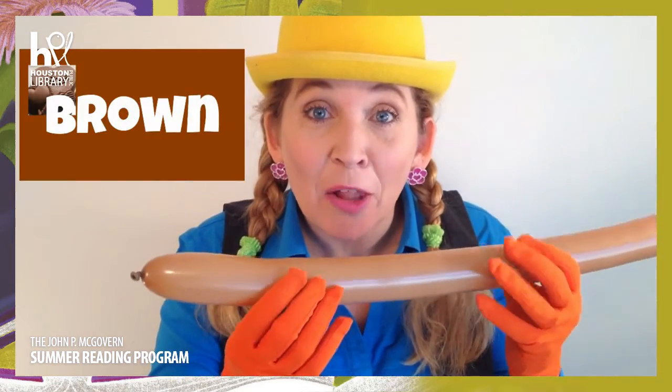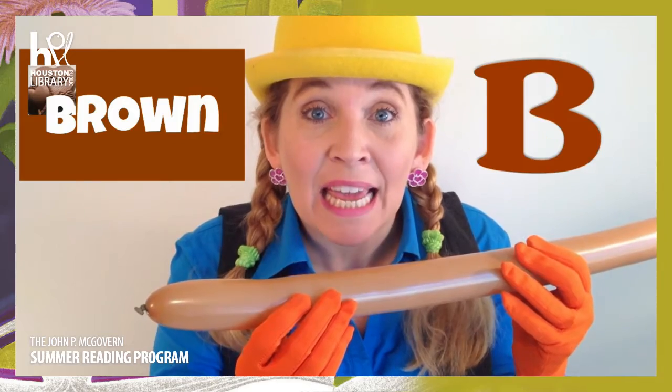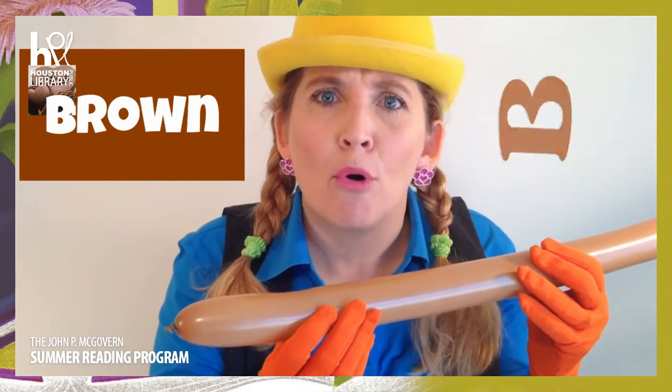And clue number one! You may get this one really quickly! It lives in trees - really big trees! And it lives there! So today our first balloon we're going to use is with the color brown! Do you see the color brown? It starts with the letter B! Can you say brown? Brown!